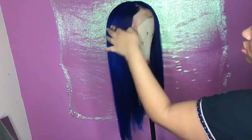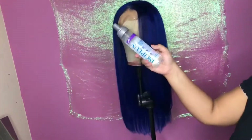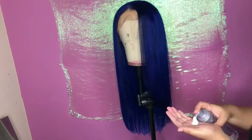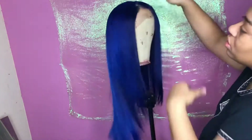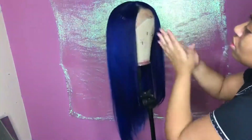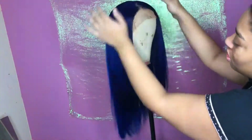Now I'm going in with some shaping mousse, or lotion I guess you could call it, and applying that to the hairline before I start using my hot comb to comb it out and shape the front of the wig.